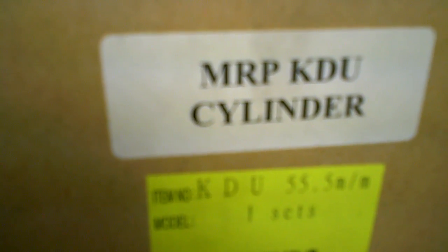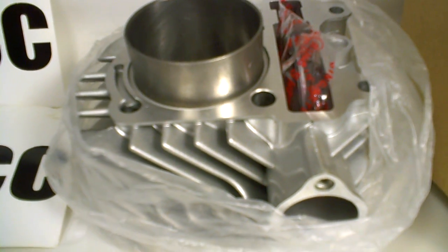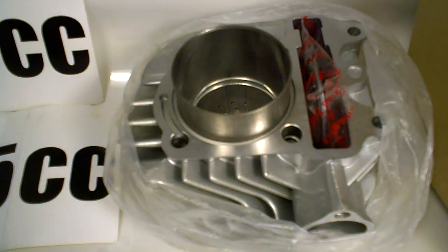You can go all the way up to 55.5mm with the MRP kit without having to bore out the engine. It's available on our website — click on 'places to buy' to buy it from a local dealership. This is going to solve a lot of problems for a lot of dealers. It's one of our best-selling cylinder kits, the KDU. Nobody else has this in the US. Give us a call and we will help you out.